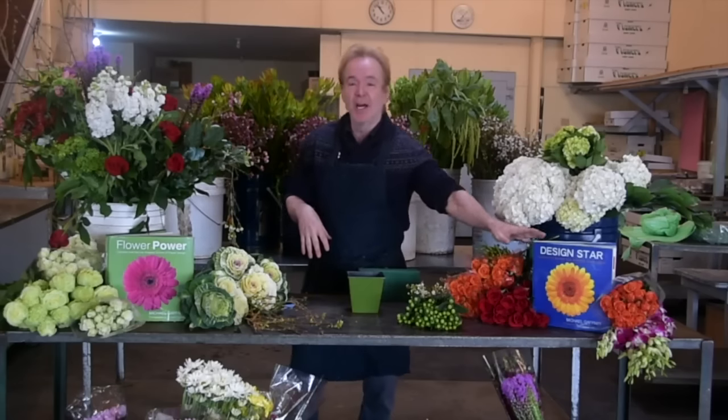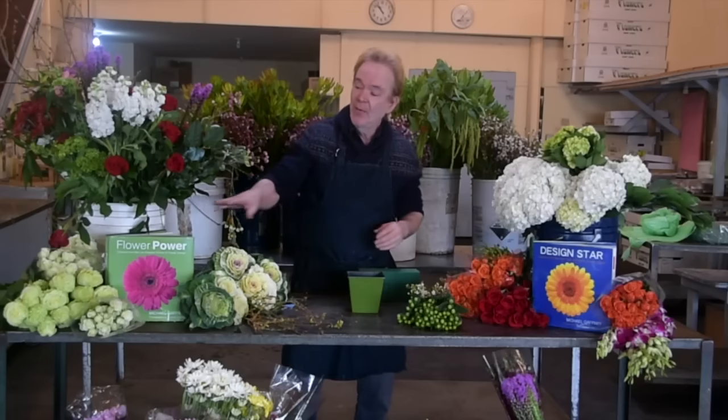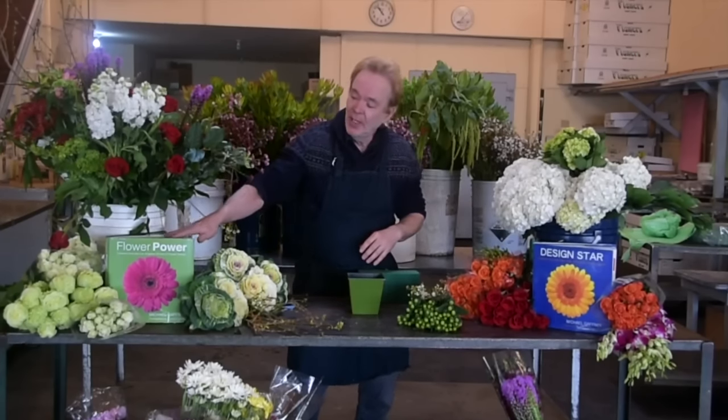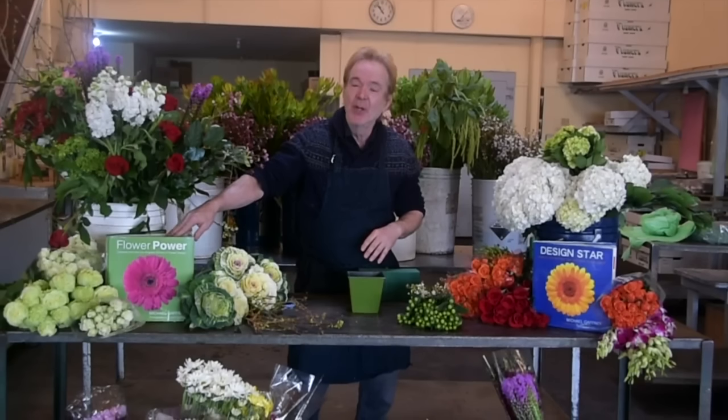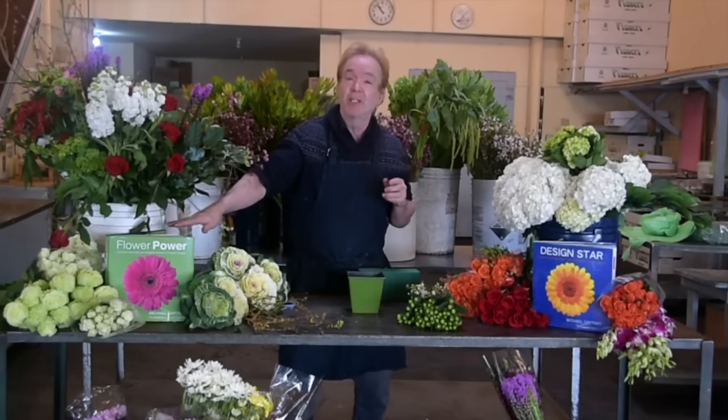I have a book called Design Star — my original book called Lessons from the New York School of Flower Design. And over here I have my new book called Flower Power. This is really the essential of our course, giving you about 40 different styles of designing. Flower Power gives you 24 different fast, easy methods of designing. It just came out today, so I'm very excited. It's called Flower Power: Lessons from the Los Angeles School of Flower Design. It will be available on Amazon shortly.